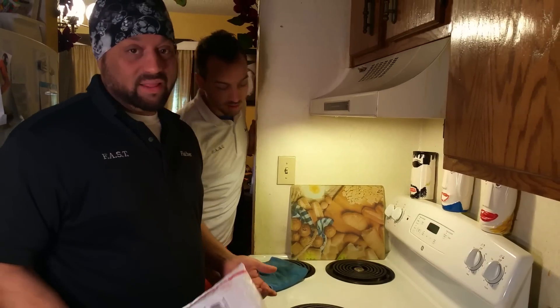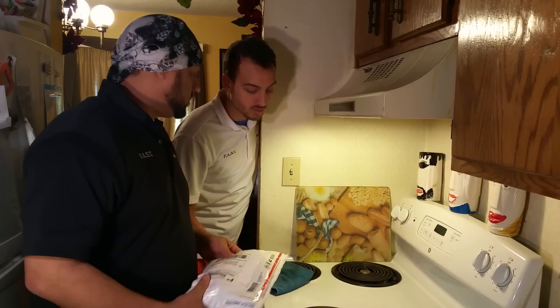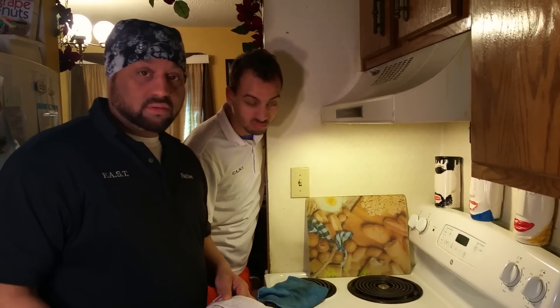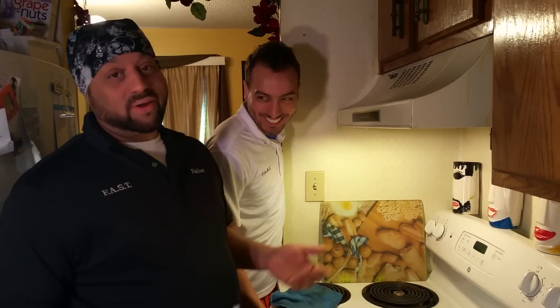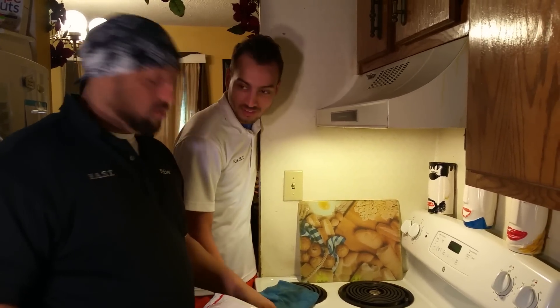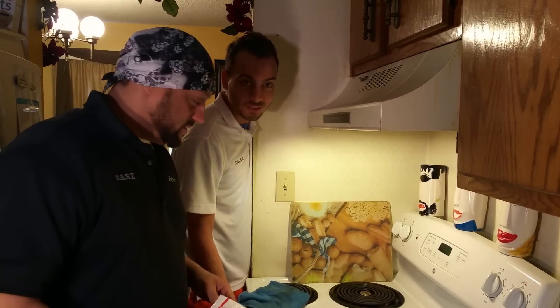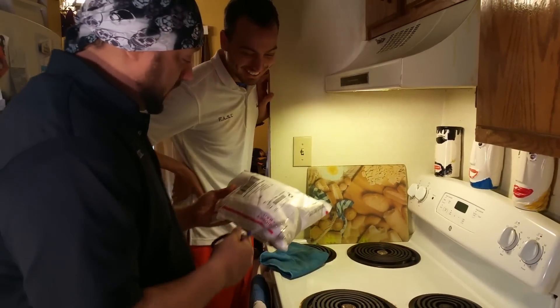A lot of people are plagued by this, especially people who love to eat, like us. This is just caused by your natural, everyday cooking — such as juices, chicken, gravy, spaghetti, hamburger, macaroni and cheese. Even though we don't eat any of that stuff because we are allergic to it. This is more like tofu, tofurky, vegan sausage, toes, people. But anyway, let's just get to it. I'll let you do the honors.